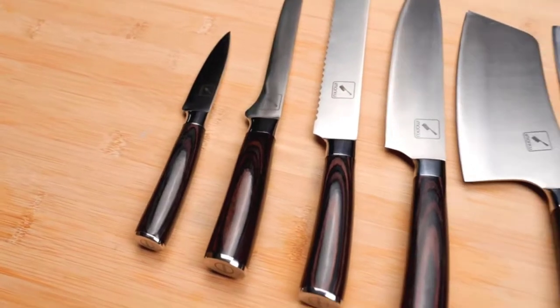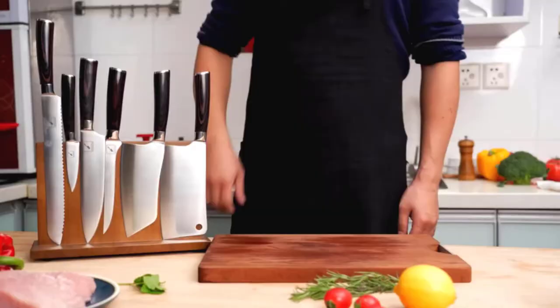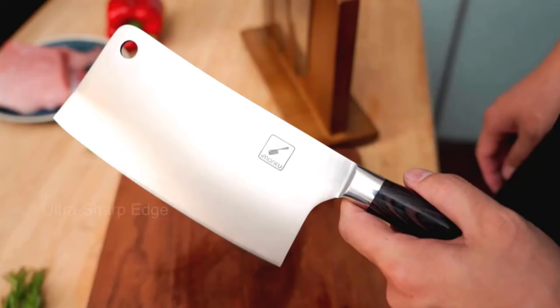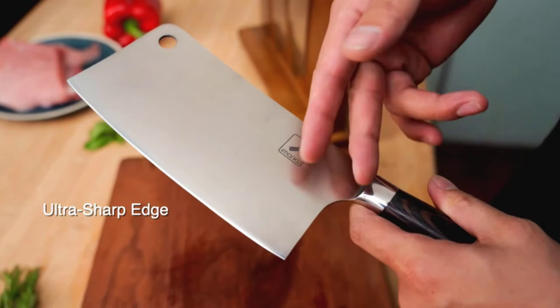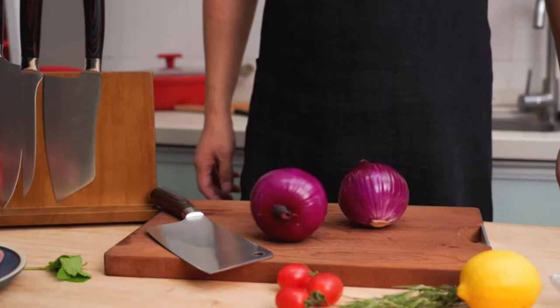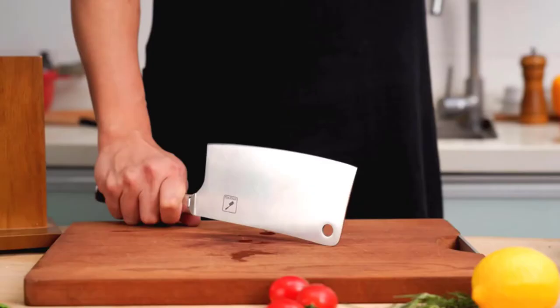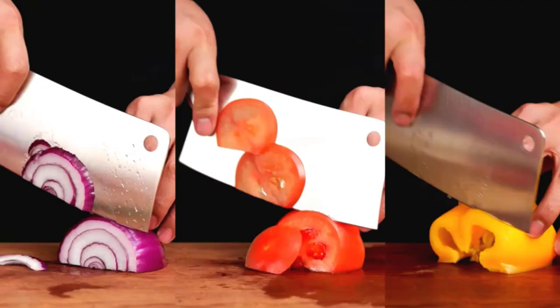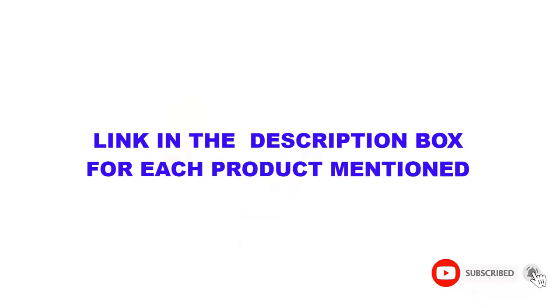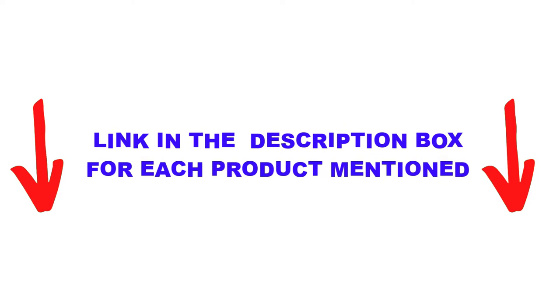Are you looking for the best cleaver knife in your budget? In today's video, we break down the top 5 best cleaver knives available on the market. I made this list based on my personal opinion and tried to list them based on their price, quality, durability, and more. I found these products very helpful for people like you. Check out the description below and subscribe for more videos. Let's get started.